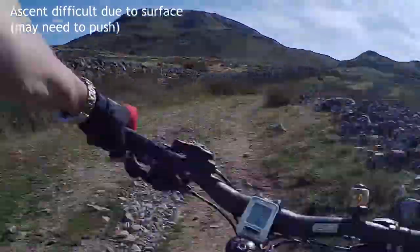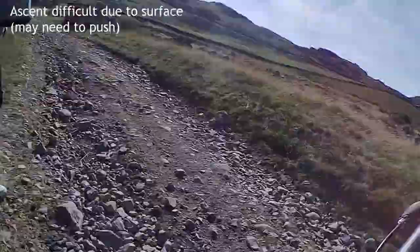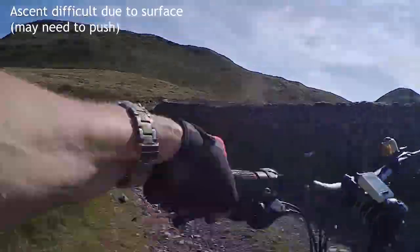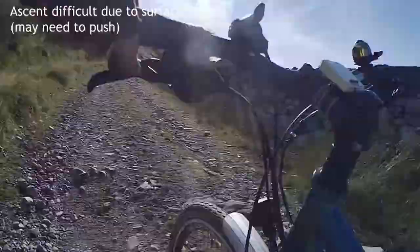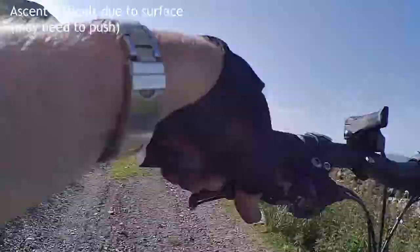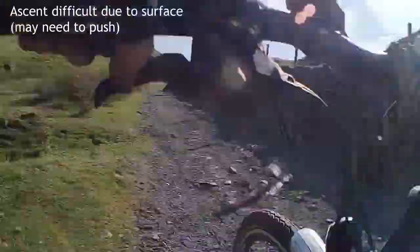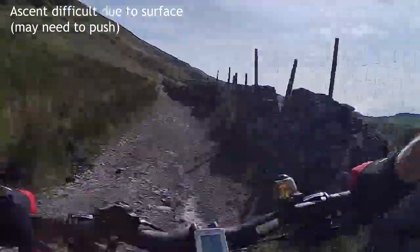The road is not brilliant on the ascent and we were tempted to get off and walk. It's very hard to get purchase, particularly for starting on the tandem, so you'll find little sections where we just push. We'd get three turns of the pedals and then come to a grinding halt. You'd be okay on a solo bike but it would be quite a lot of work. We continue pushing this section until the road surface improves. The camera doesn't give any idea of how steep it is — just getting started is the hardest bit.